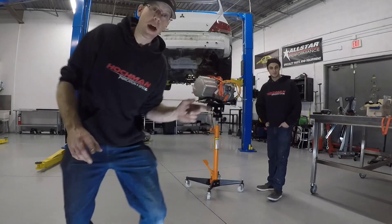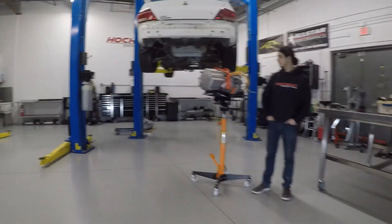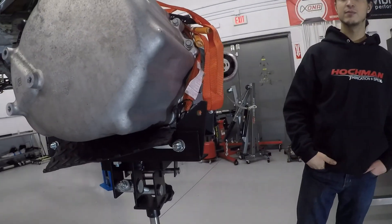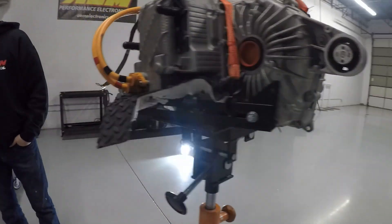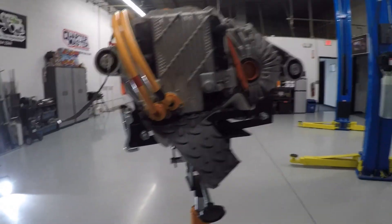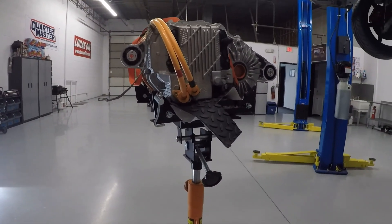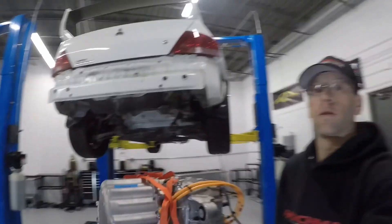We've got the rear drive unit on the trans jack. I've used some rubber padding to help make sure we don't scratch anything up, because this is a brand new unit for the customer. But yeah, we're just winging it as we go, keeping you guys posted along the way.